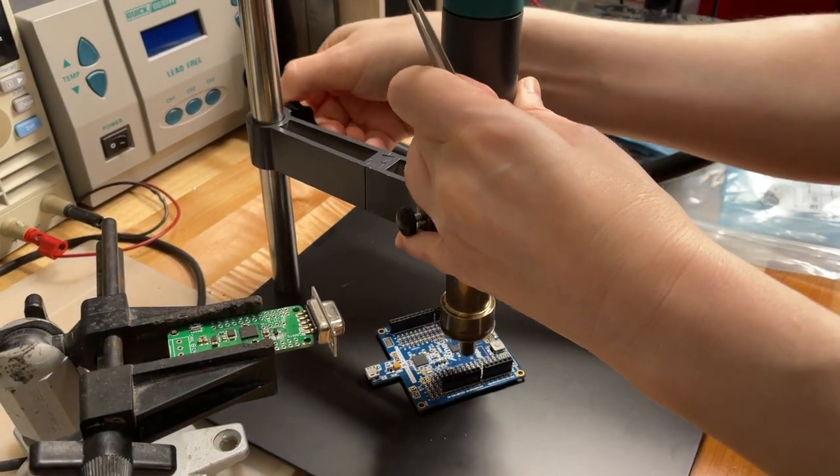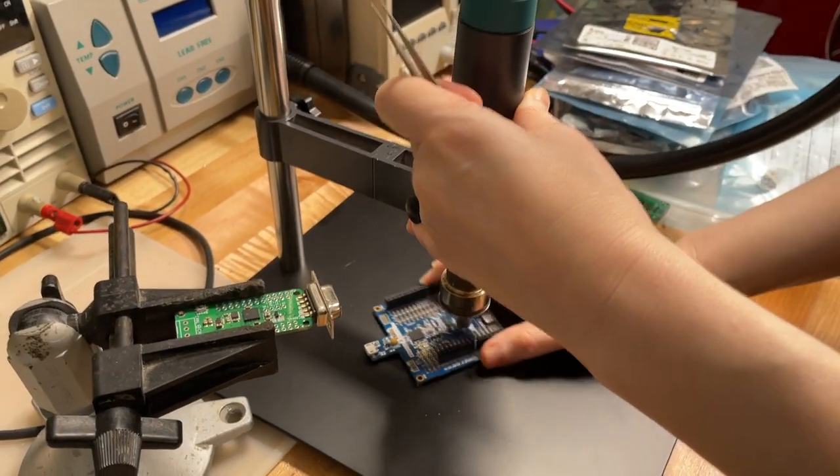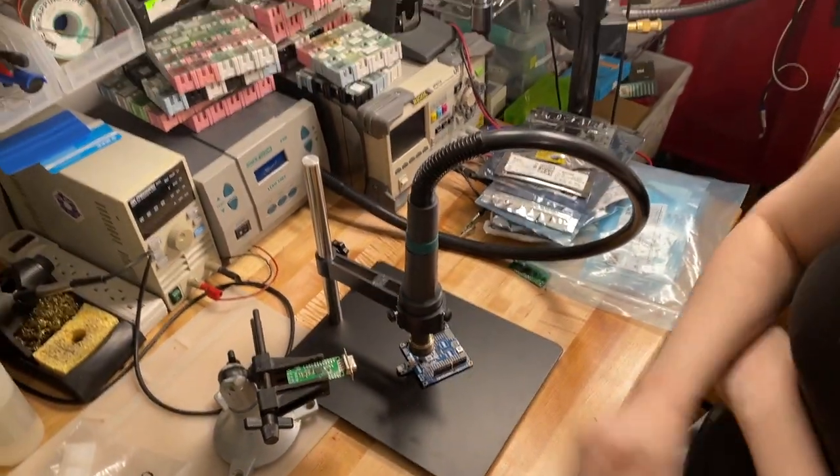This looks pretty cool. So I'm kind of liking the sample. I'm going to order this and put it in the Adafruit shop. There you go. Nice work stand.